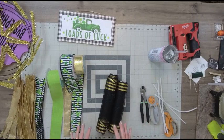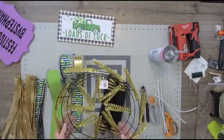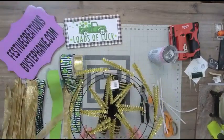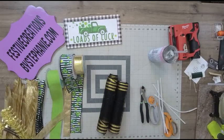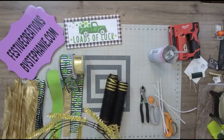This is one of the wreath kits on our website. If you go to FestiveCreationsbyStephanie.com and search 228KIT — that's 228-K-I-T — you can find this wreath kit. I'm not sure how many are left, but if you bought this, I'm going to show you how to make it. Or maybe you just want some inspiration for a St. Patrick's Day design.